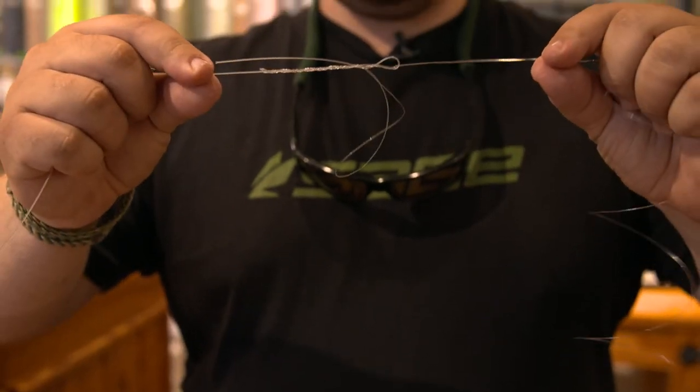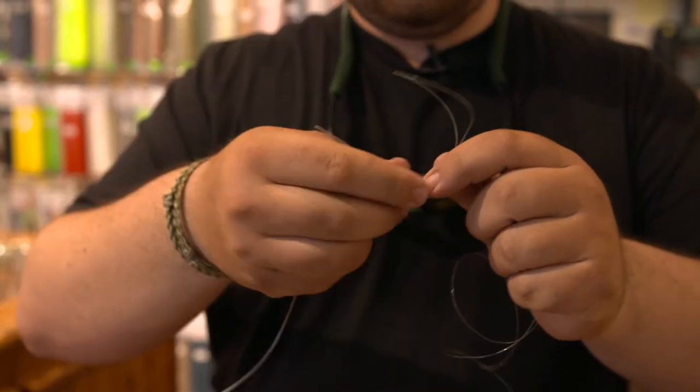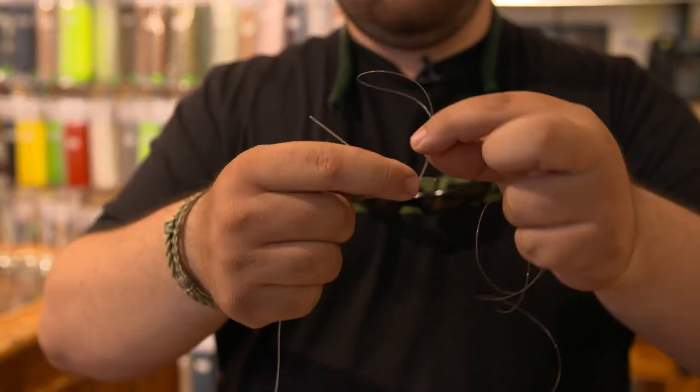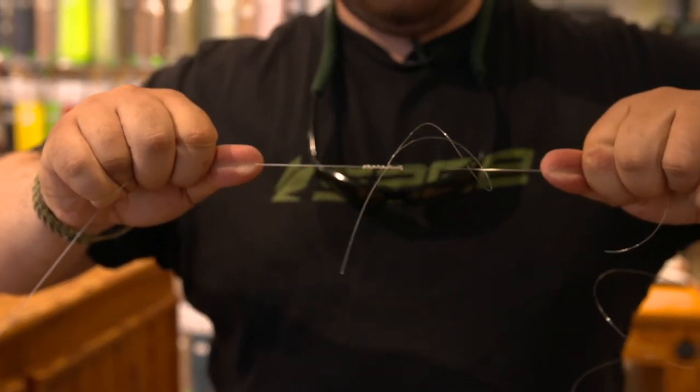Now you have figure eights on both sides. You pull slow. If they start to come up — you see how the tags are facing up — separate them. Then you go nice and slow, even pull.